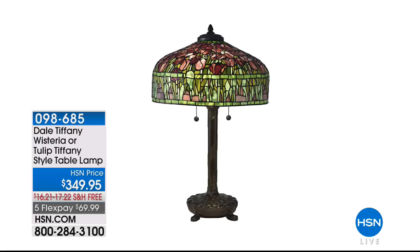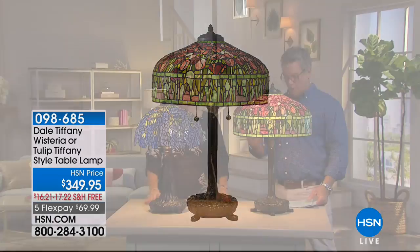Inspired by Lewis Comfort Tiffany's love of nature — amazing artistry and detailing, all hand rolled, all copper foiled and soldered.